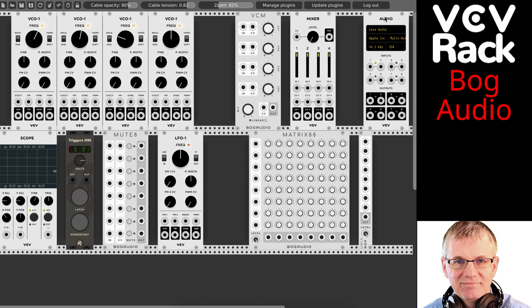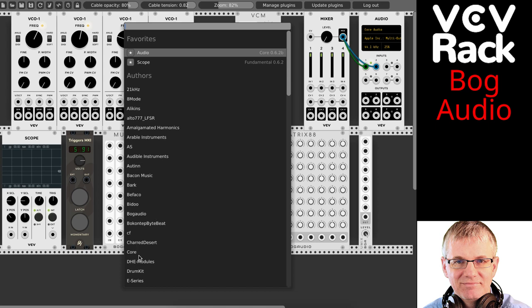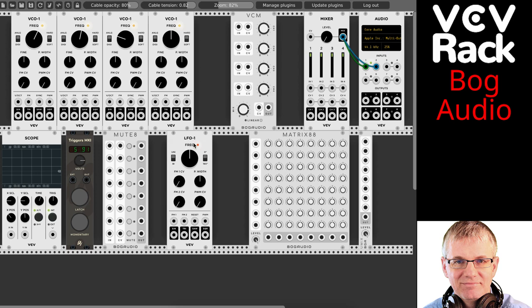So first of all, this goes out to my sound card, to my audio interface right here. I'm going to be connecting my audio interface to my outputs here — my mix output, left and right for my sound card. This is my mixer, which is a Fundamentals mixer. I'm also using Fundamental scope, which is right here. I also have an LFO here and four VCOs, which I'm going to use for the demonstration.